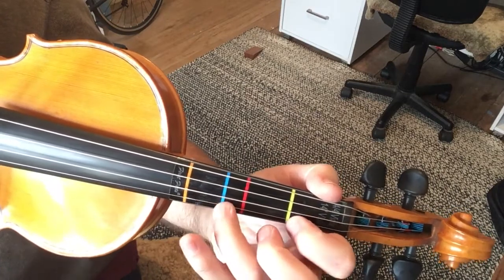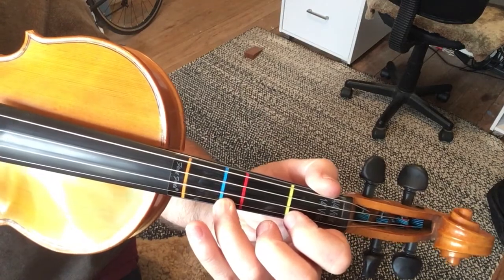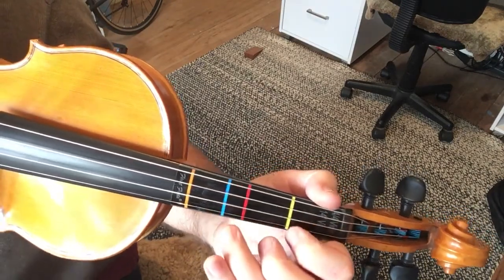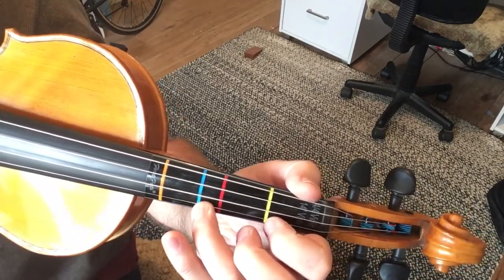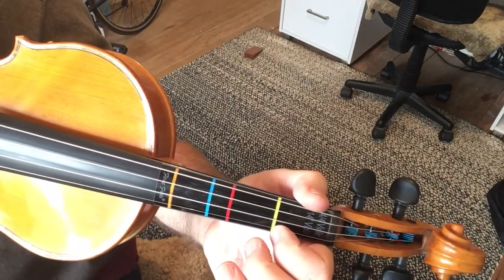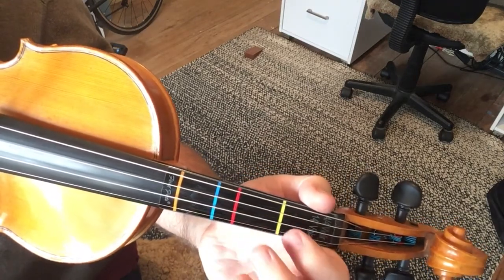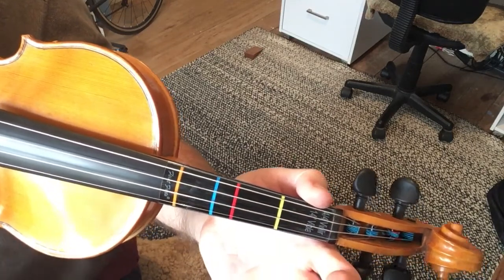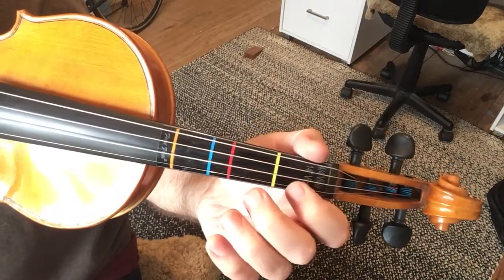Back to the A again, then we're going back to the F-sharp, and then F-sharp and off to open E, open A. You've heard that before, then the open E.